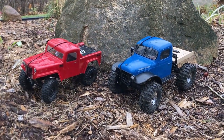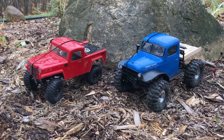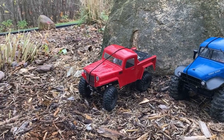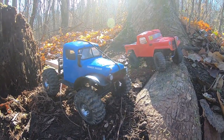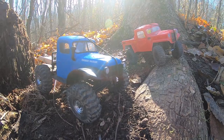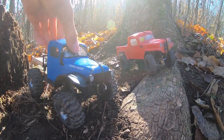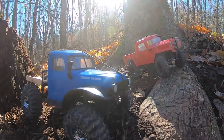What's going on everybody, my name is Cole. Today I'll be comparing the FMS FCX24 to the Axial SCX24. These trucks are both classified as a 1/24 scale truck — the FMS is more like a 1/18 scale — but they are fairly similar sized. That's about where the similarities stop; these are completely different chassis.